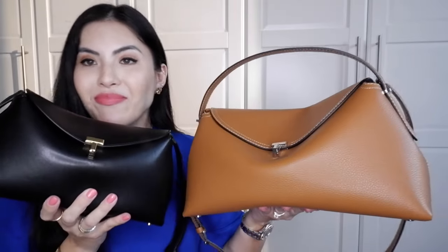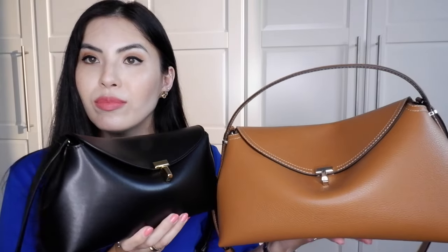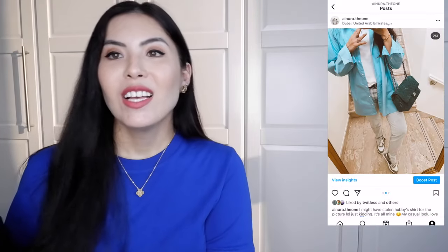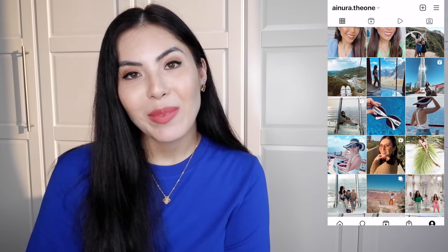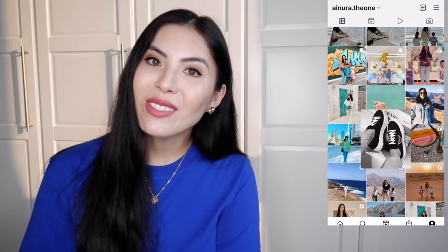Thank you so much for watching. Let me know if you guys want another video on this. I will use this bag more and come back with more videos talking about both bags. I'm definitely loving this bag so much. Let me know what you think of my new bag, subscribe to my channel, like my videos, and follow me on Instagram. I'll see you later. Bye-bye.